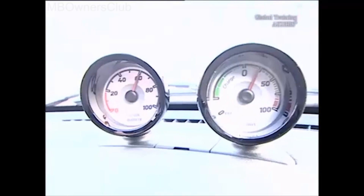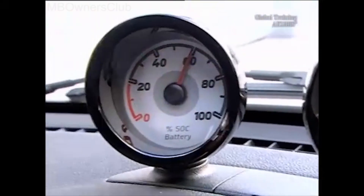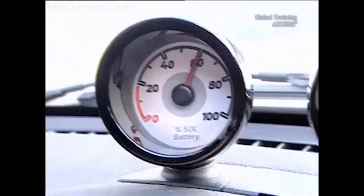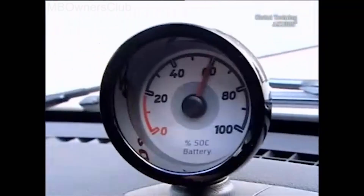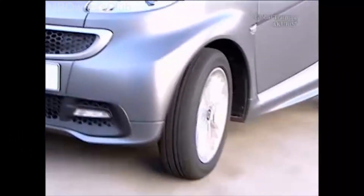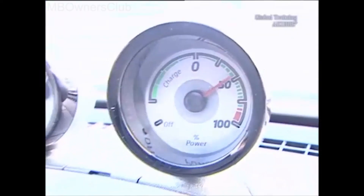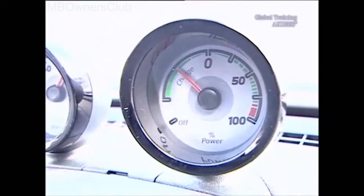The additional instruments form the heart of the display concept. The left additional instrument shows the battery charge status. If this falls below 5%, then the performance is constantly reduced to 10 kilowatts. The right additional instrument informs the driver about the battery's energy flow: standby, power consumption, and the recuperation strength.